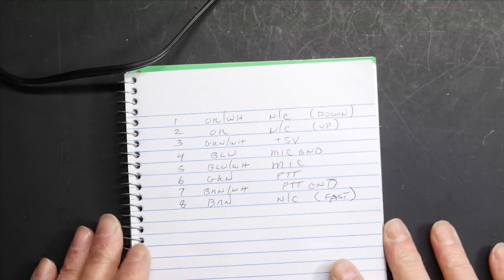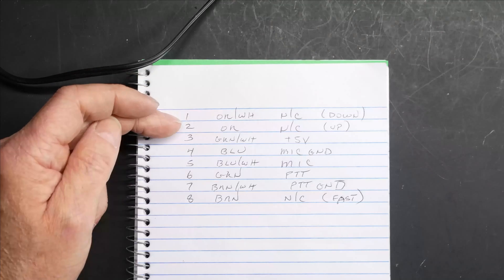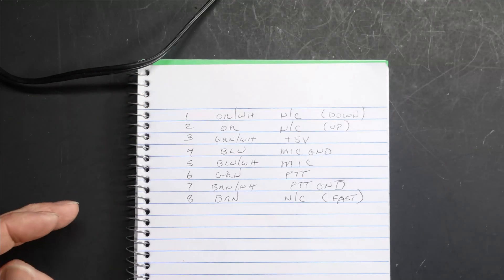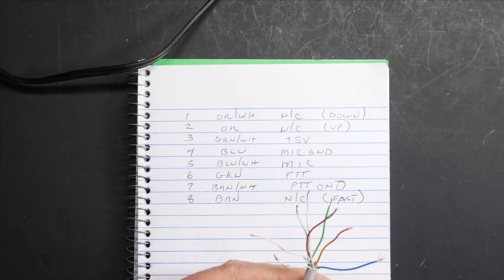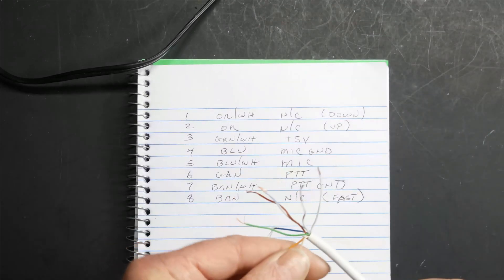Here's what I came up with: pin 1 is orange-white, pin 2 is orange. Right off the bat we don't need those, because there will be no up-down in this mic. So orange and orange-white — I'm going to cut those.